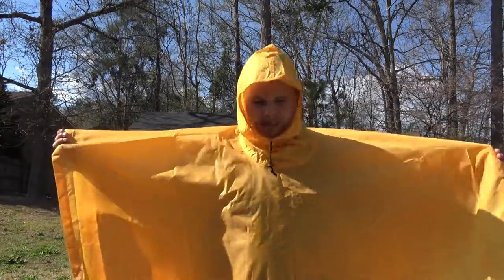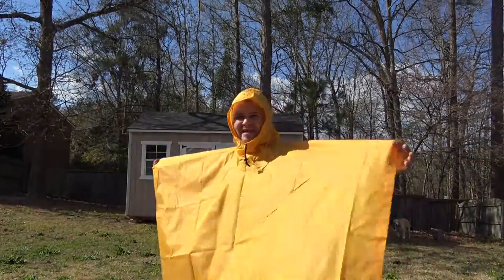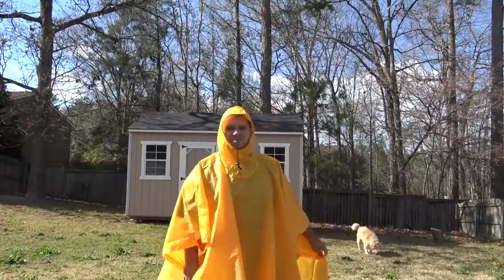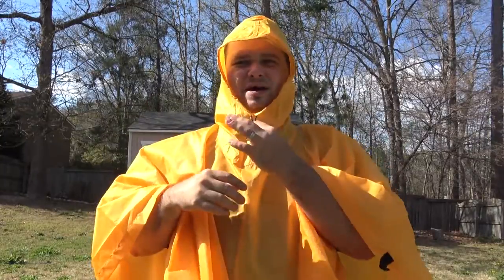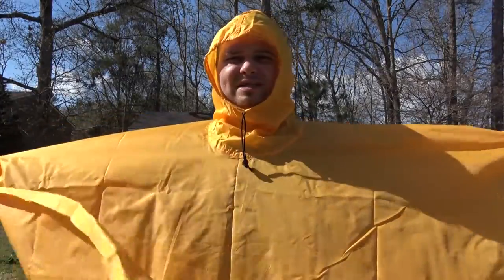Alright, this is what the poncho looks like when it's actually put on. I am five-nine, and it comes down to about the center of my shins. The back of the poncho comes down to my ankles. The hood fits pretty well — it has a little brim drip there, which is always a nice feature. It fits well around your face and you do have a drawstring so you can pull it in if needed.